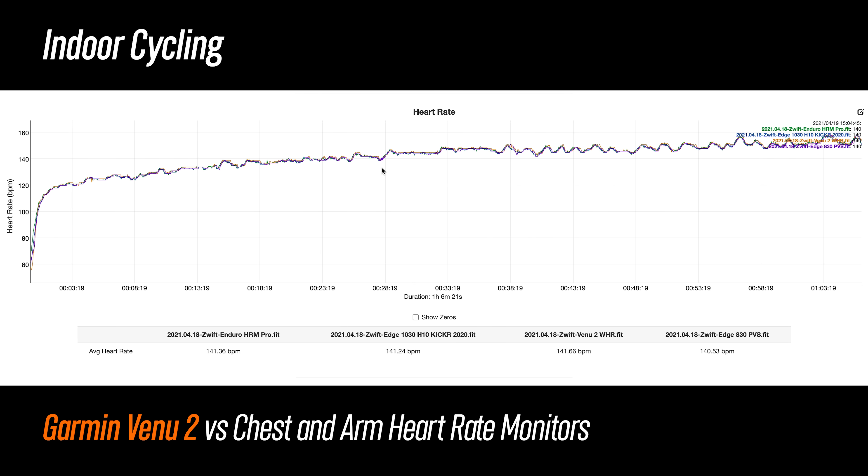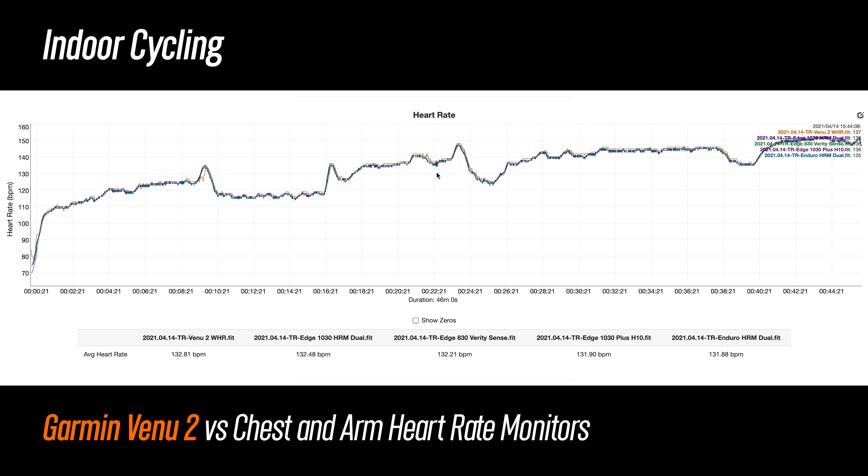For indoor cycling, it was basically perfect — there's really not much to complain about there. On the next example, same deal: pretty good overall, but there was one spot with a little hiccup when I elevated my heart rate quickly. Other than that, the rest of the session was basically on the money.